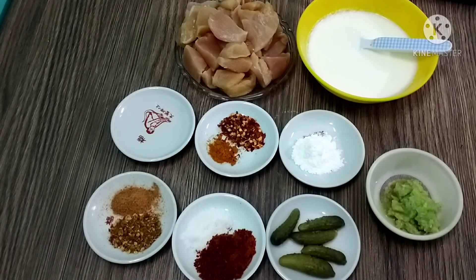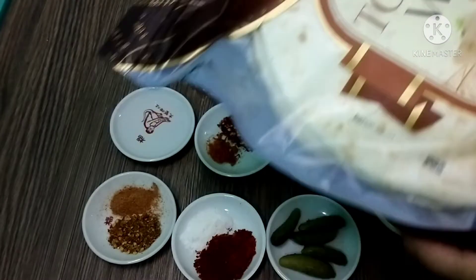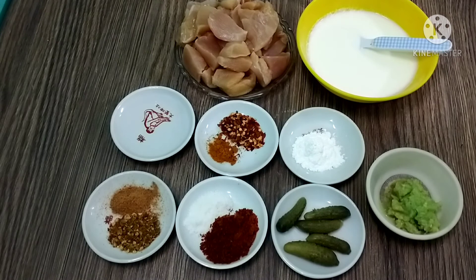Assalamualaikum friends, how are you all? Today I am going to make a chicken boati roll. I am using a tortilla bread for this. You can also make it with a paratha or flatbread. In Ramadan, we are eating a lot of deep fried things, so I am making it in a tortilla bread instead.